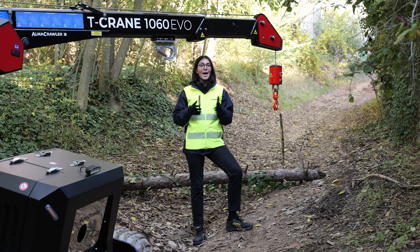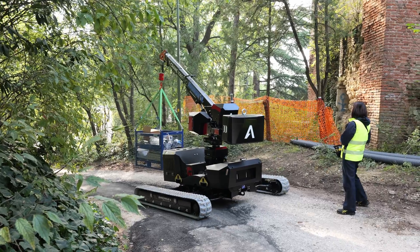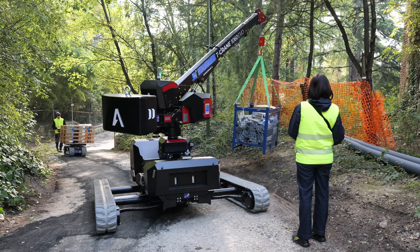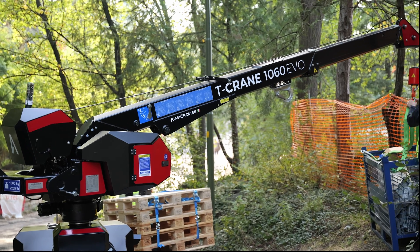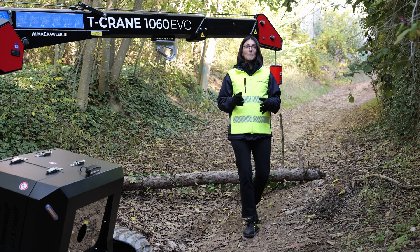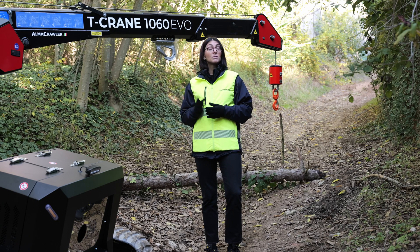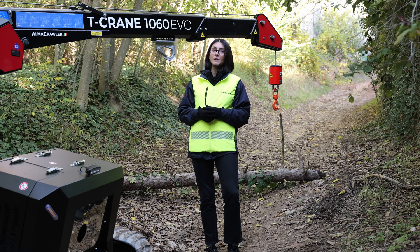The T-Crane 1060's maximum capacity is 990 kilos lifting power. The maximum extension of the crane is 6.1 meters, and at 6.1 meters you can pick up 450 kilos. To summarize: maximum capacity 990 kilos, maximum crane extension 6.1 meters, with 450 kilos capacity at that extension.